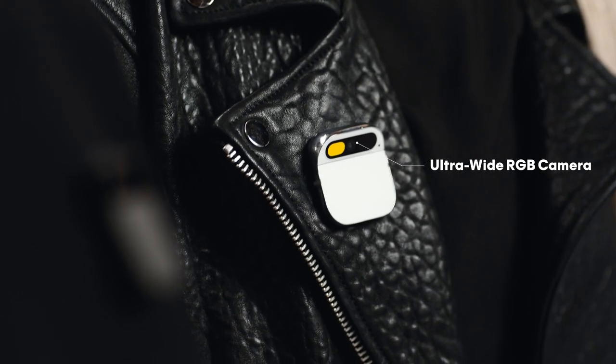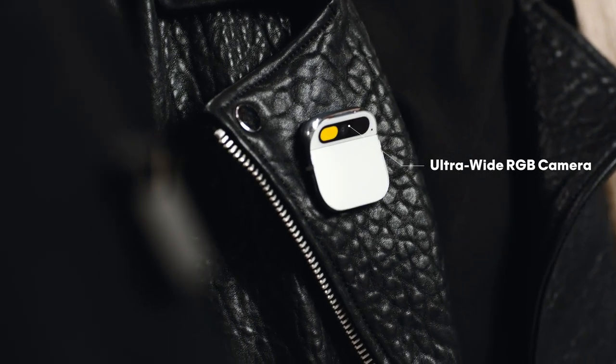It also comes with its own connectivity built right in — our own Humane network connected by T-Mobile. We were able to pack a lot of technology into something really small. It runs a Qualcomm Snapdragon chipset, which means it's really fast, crucial for AI. It's got an ultra-wide RGB camera, depth sensor, and motion sensors.